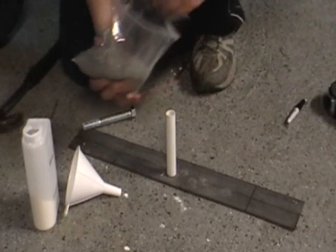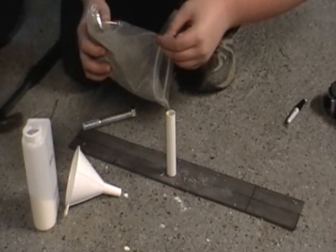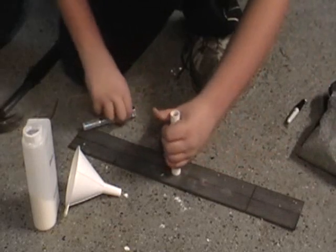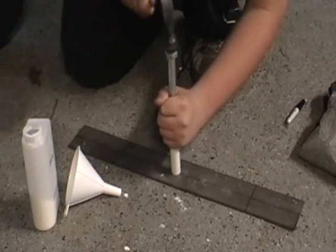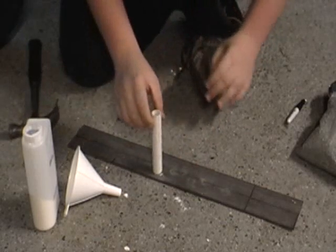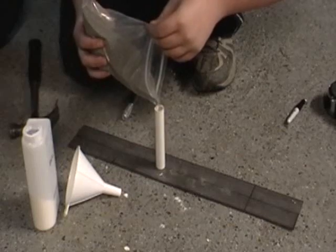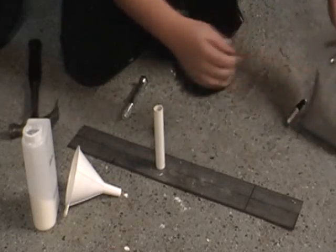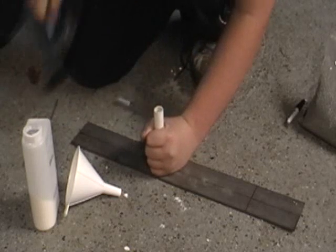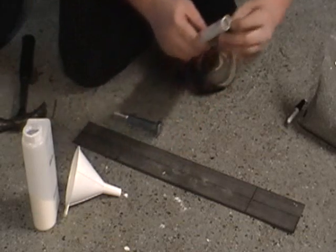It looks like we're about there. Now take some more kitty litter and pour that in there too using the funnel, and pack that in there too. A simple way to remove the bolt. Looks like I need a little bit more. And that looks pretty good.